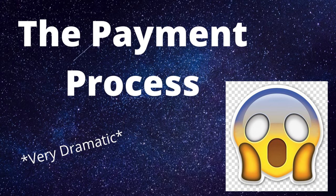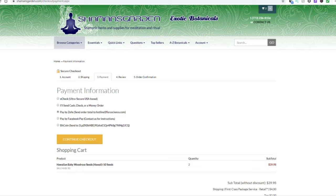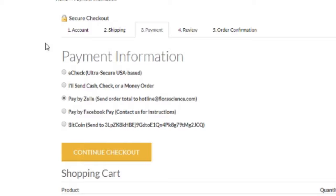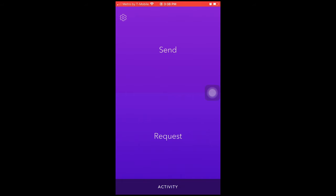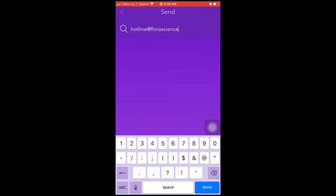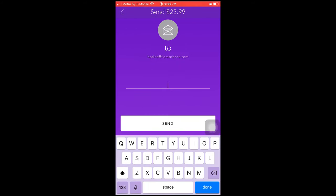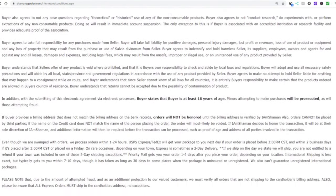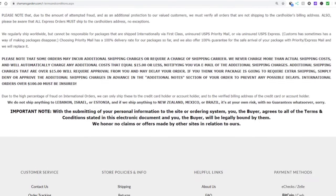Typical websites like eBay will usually allow you to pay with PayPal or with your debit card. However, that's not the case with this website — it only accepts five different payment methods. The way I recommend is through Zeal, or Zel — I don't know how to pronounce it, but it doesn't matter. It works just like Cash App. Just make a Zeal account, pay money to the address the website tells you to, and when it asks why you are paying, only include the order number you were given.